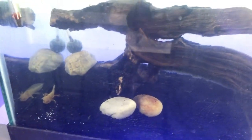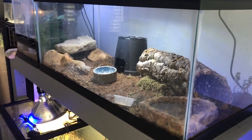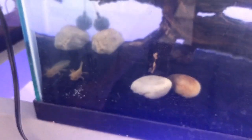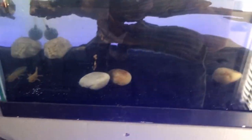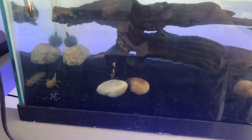Here comes the leopard gecko Jacks, coming over to say hi. When I first put the axolotl in the tank, Jacks was actually at the glass, really curious and trying to get to him. The axolotl is doing really really well. Thank you again Brenna for the axolotl!